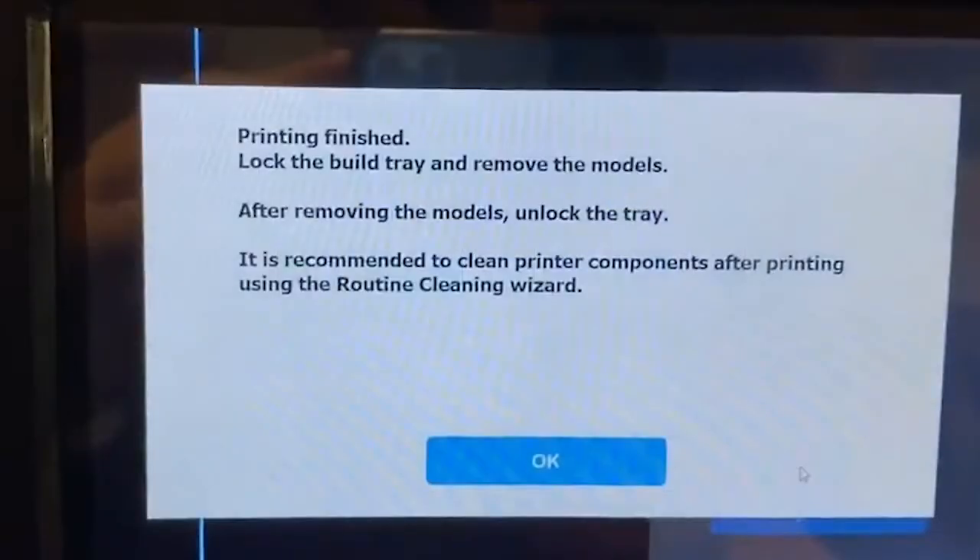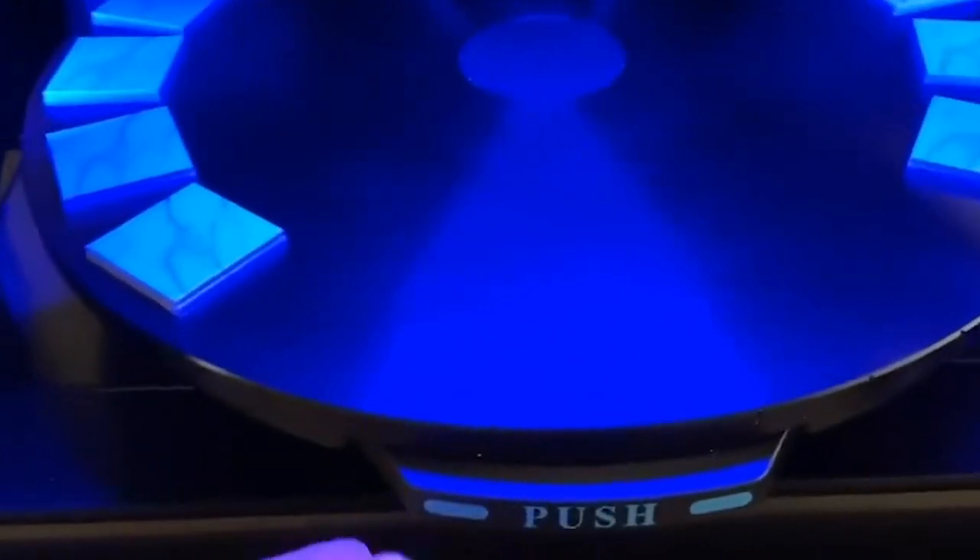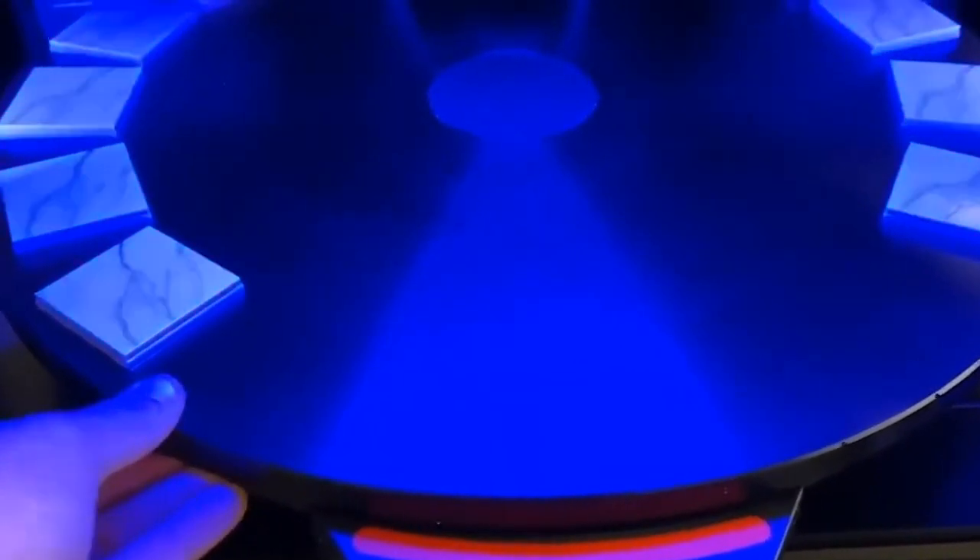As we see on the touch screen, we need to open the door, lock the build tray, and remove the models. We're going to open the door, push in until we hear a click, and then we know it's locked so we can go ahead and remove the models from the build tray.